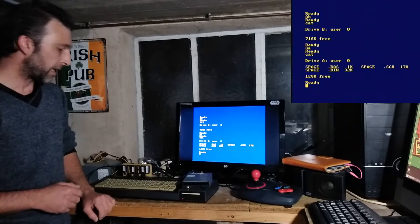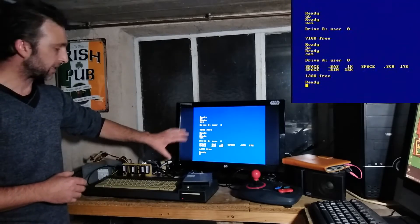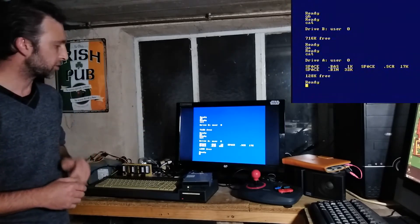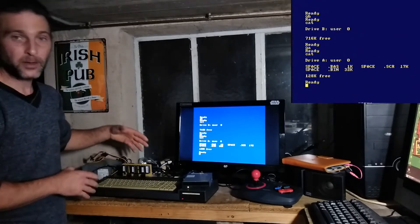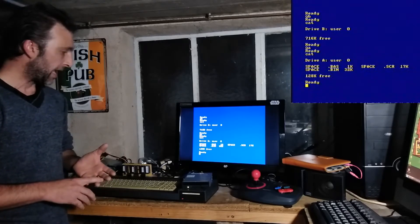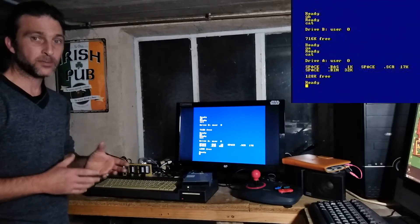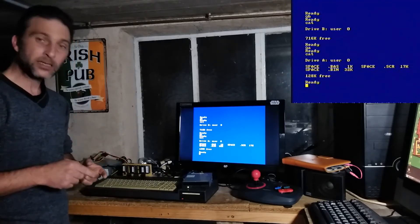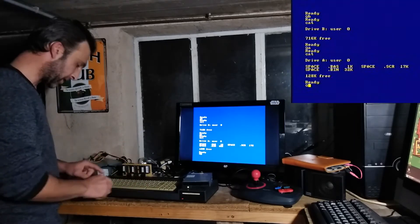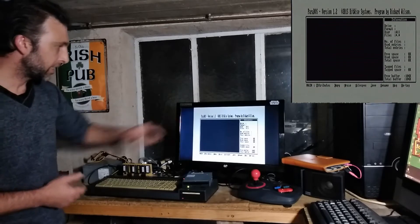In order to copy files we'll use Parados, because we can't actually do any file copying in the Locomotive BASIC environment we're presented with when we turn on the Amstrad. Just a quick note: what I'm going to show you with Parados is simply how to format a disk and copy files across. Parados is a disk operating system capable of much more than that — I'll put a link to the Parados manual in the description. To launch Parados, we type |DRIVE.